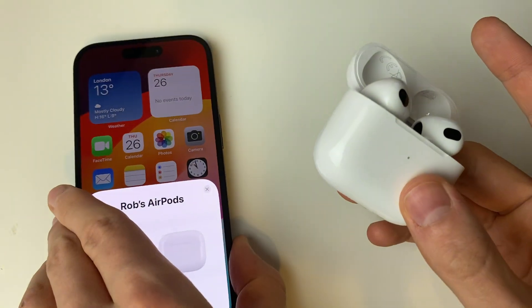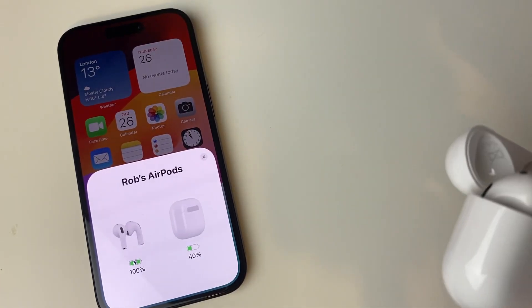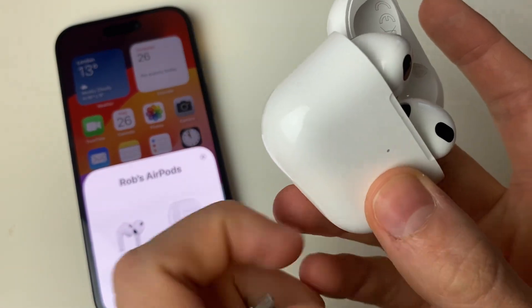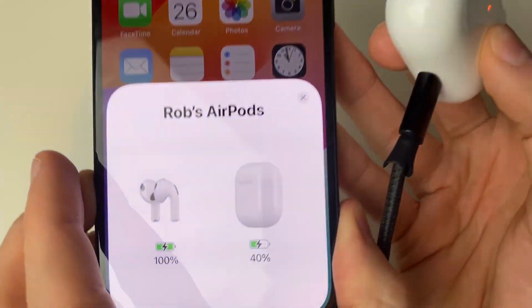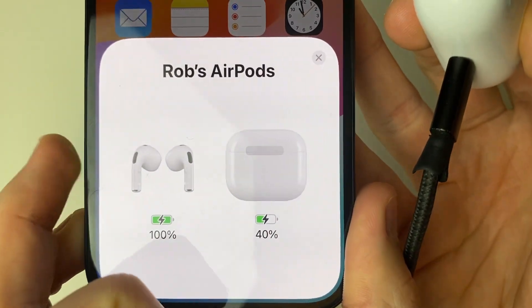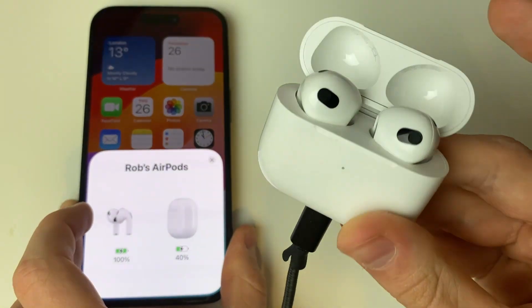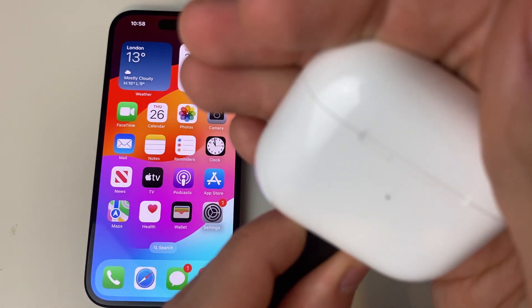When you go and start charging your AirPods, you can also see that they're charging on this screen as well. So we plug them in like that, and you then have the lightning logo on the case there showing that it's charging. Also on the case when it's charging, you'll see it glow orange or red occasionally, just like that.